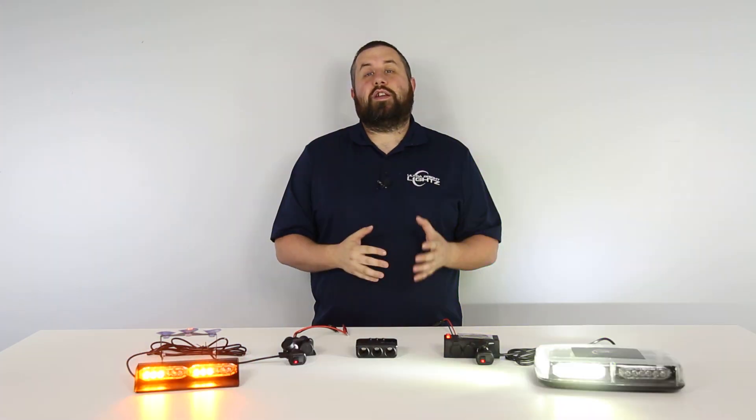We know that as first responders, you can never have too many lights. As the industry continues to grow and innovate, we try to make the install process easier and more efficient. Sure, you can take any cigarette plug powered light and hardwire it by removing the plug, but that defeats the simplicity of the plug-and-play capabilities — which is why we here at UBL want to help first responders use all of their lights as easily as possible.